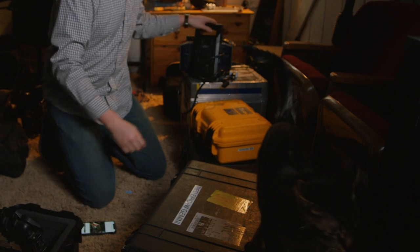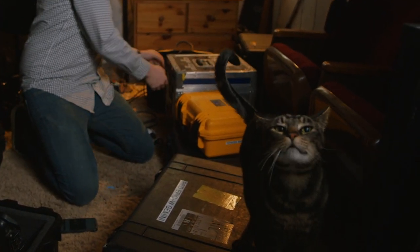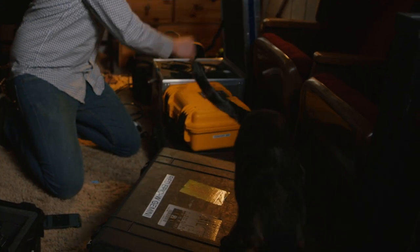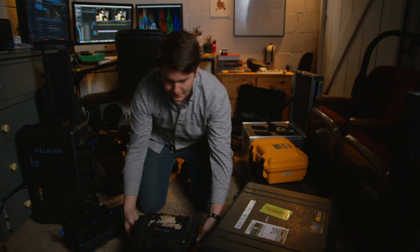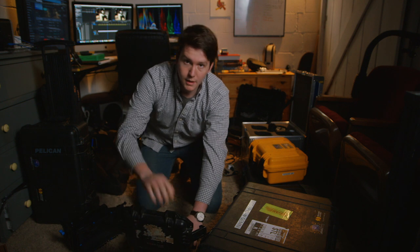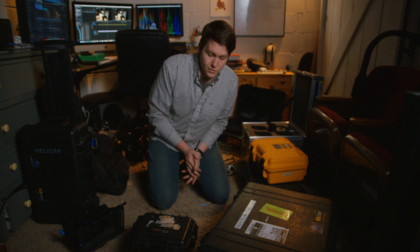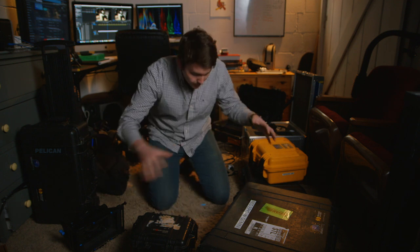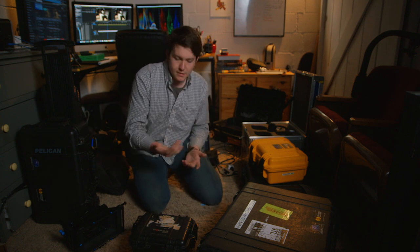Let's do ND filters first — I know where those are. Pro tip: when you're done with a case and you've checked and inspected it, put it in a pile or stack it somewhere else. That way you can get more organized. It's like crossing out stuff on a checklist — it just helps.